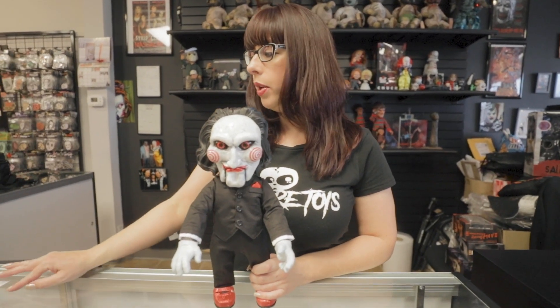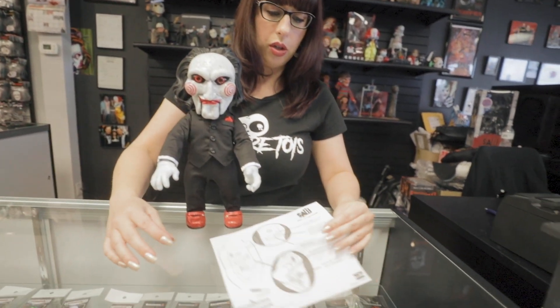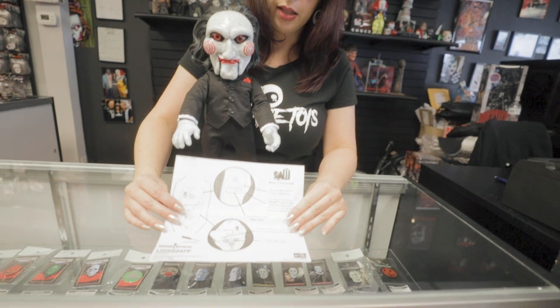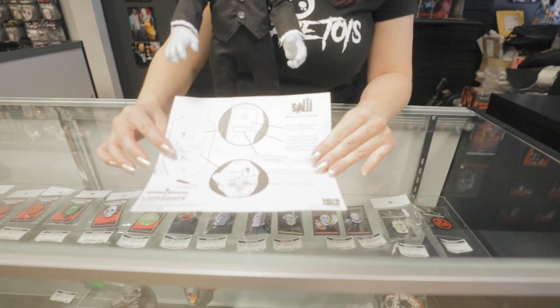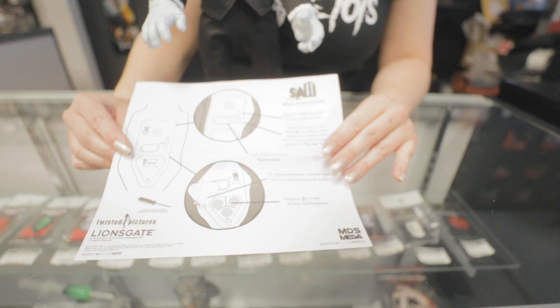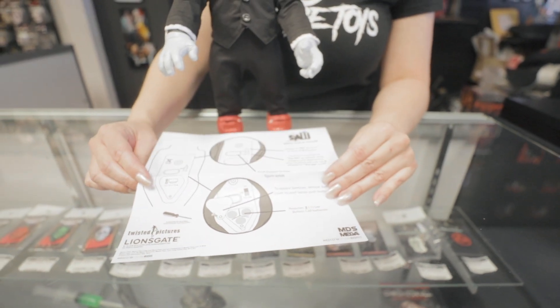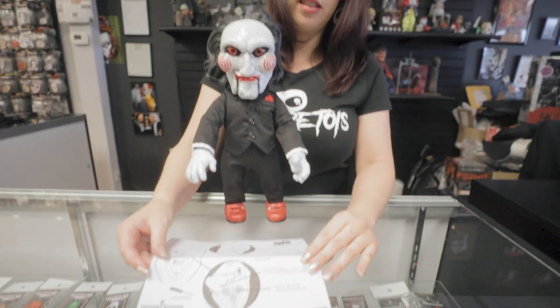He does have sound. When you get your Megascale Billy, he does come with instructions to show you about the batteries, turning it off and on, and the try me button. Now, unfortunately, it does say that he says six different phrases — he does not say six different phrases. I would like to stress that.